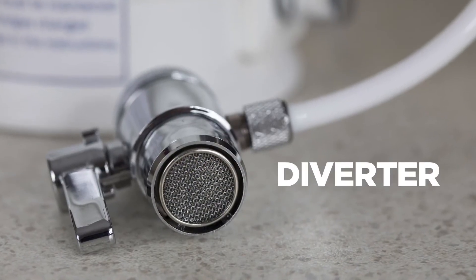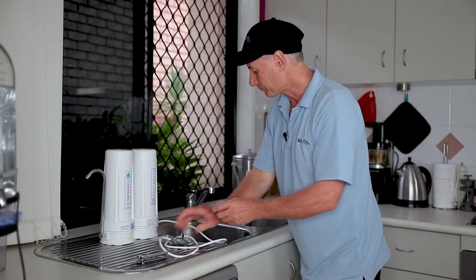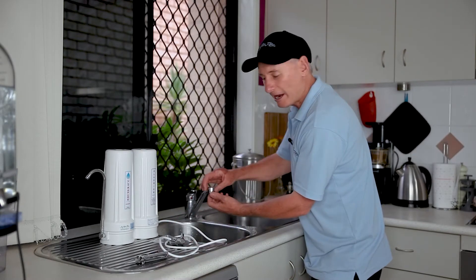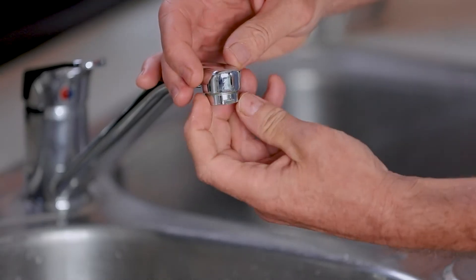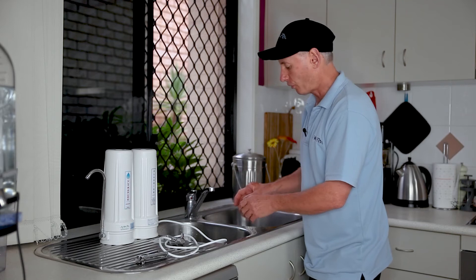So a lot of taps, when you get them, you simply screw the aerator off the end. So we screw the spout aerator off the end and put that to the side.